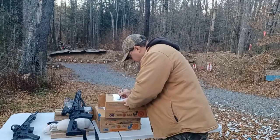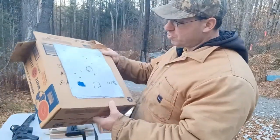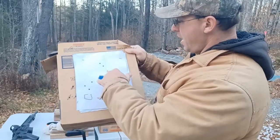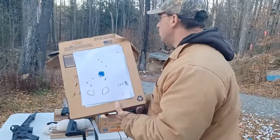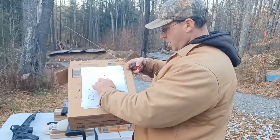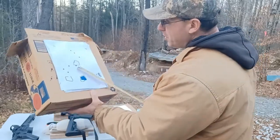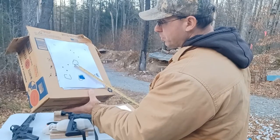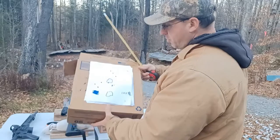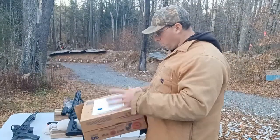I was feeling a little lazy about going back and forth, so I used the same target three times. The first group at 100 yards gave me two inches. Then I just moved the bullseye down and shot a one-inch group at 100 yards. Then I moved it over and took another three shots and got an inch and a half.